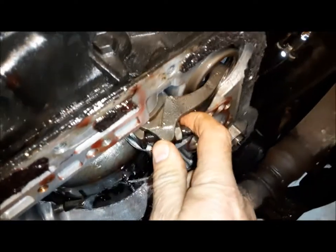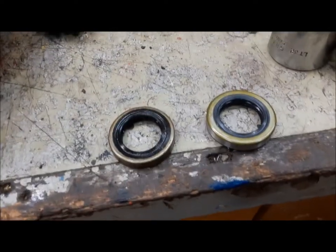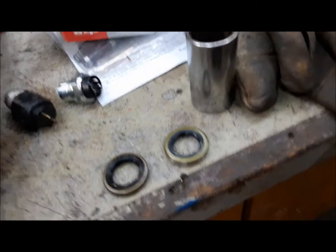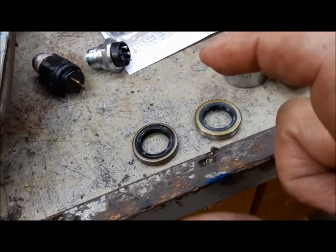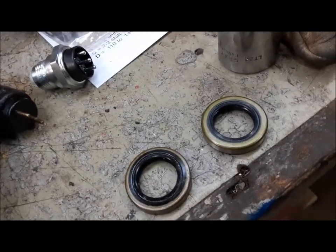Now we'll adjust the low reverse band — same procedure: tighten it to 72 inch-pounds and back it off two turns. Now that the bands are adjusted, we're going to change the selector shaft seal. That's pretty easy to do — you just knock the old one up and out with a screwdriver, and the new one goes in from the top. Sometimes if you've got enough room you can tap it in with a hammer, otherwise you use a bolt with a couple of big washers and draw it in. I've done all these jobs on a 340 Duster with dual exhaust and a 727 jammed in that little Valiant body — that's tight. This isn't so bad at all.